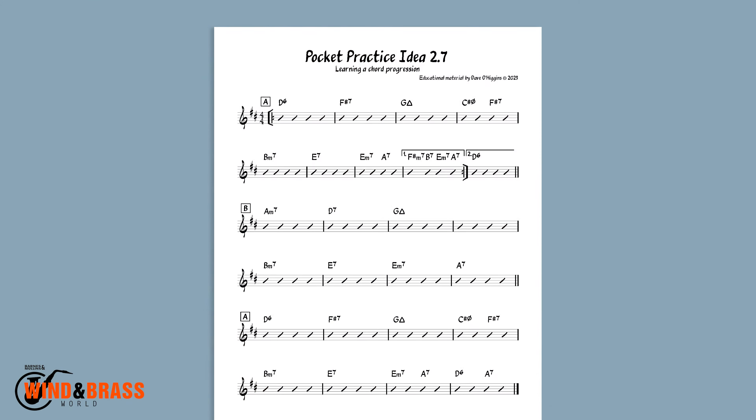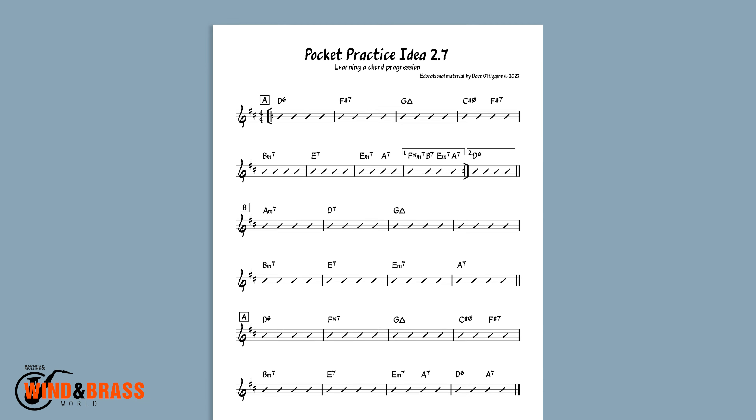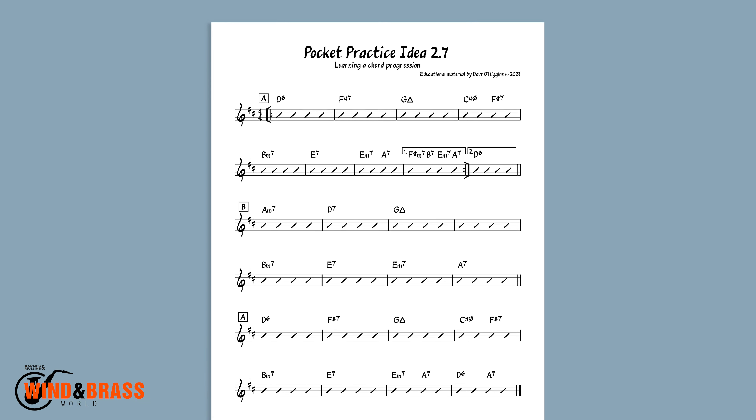Now we're going to get into learning the chord progression for On the Sunny Side of the Street. This is how it looks. There are variations but this is a pretty standard version.